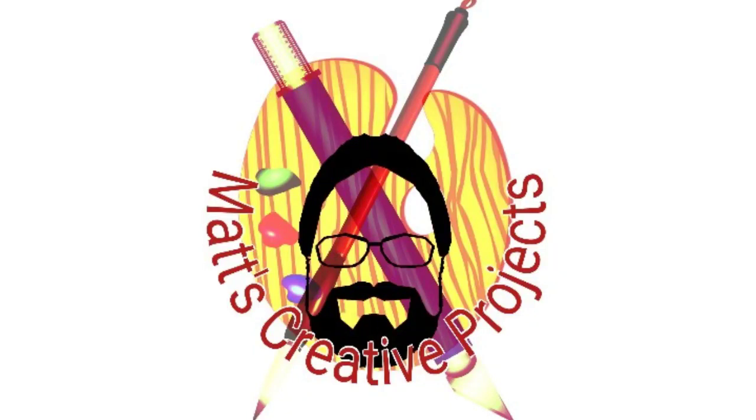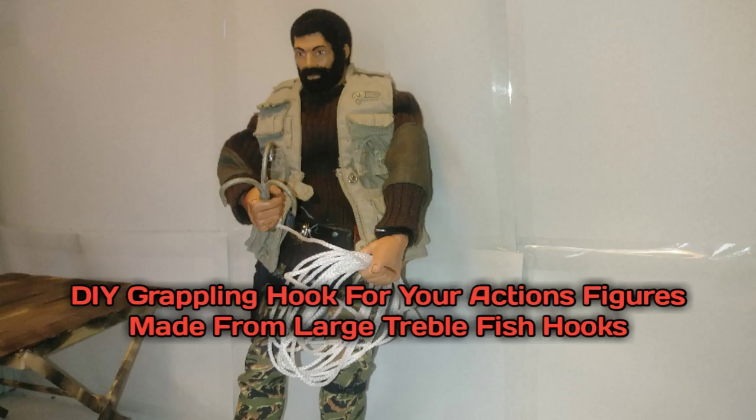Mass Creator Projects presents DIY grappling hooks for your action figures made from large treble fish hooks. We're turning the three-prong fish hooks into grappling hooks. I've always loved grappling hooks — I thought you might like it. So check it out.